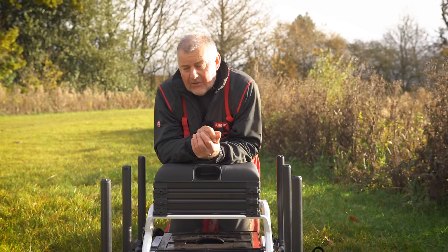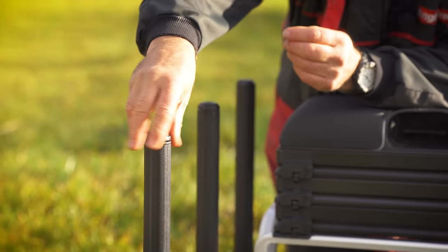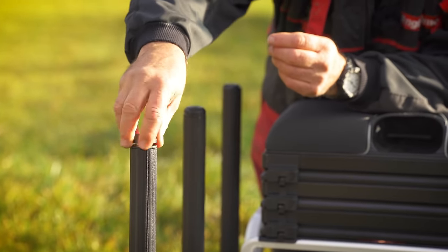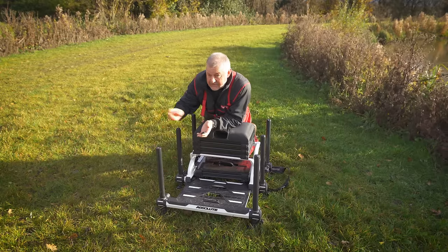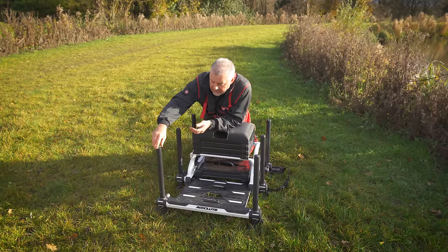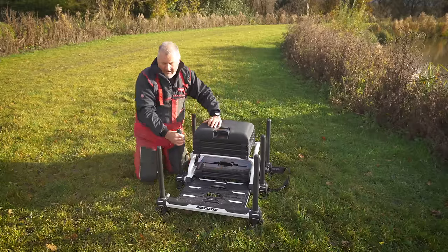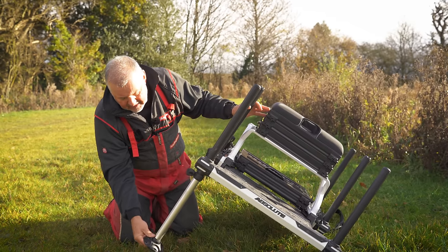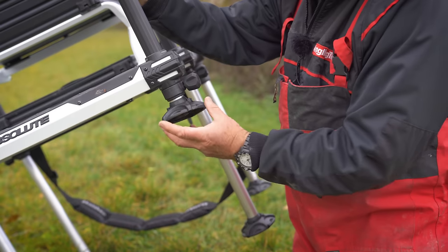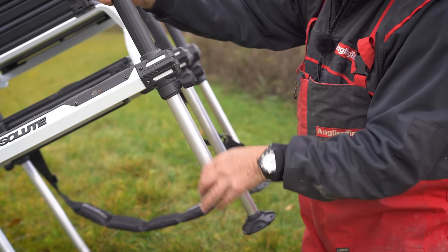Let's have a look at the legs. You've got six 36mm legs with a 30mm inner, and as opposed to the front two legs having screw caps, we now have every leg with the screw cap system, so you can put your extra fittings whichever way you fancy. Every one of these legs has that fitting. The telescopic section works really nicely - they're very easy to adjust and there's no slippage on them.